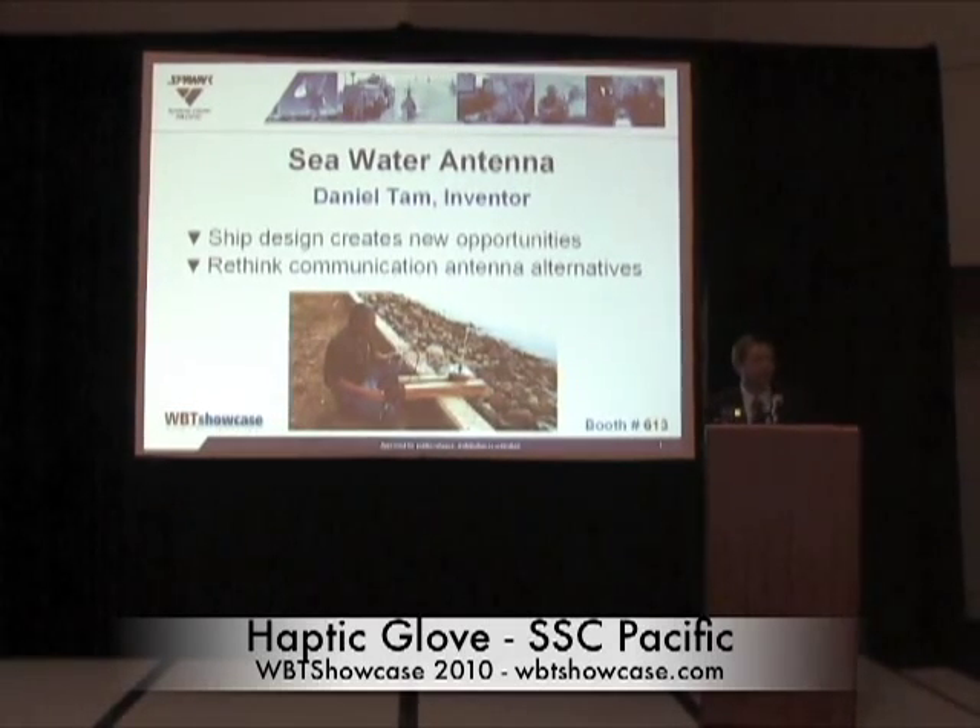Ladies and gentlemen, before I introduce myself, I want to let you know what happened to me during lunch. I was standing in a little room outside the hallway, reviewing my presentations. A lady came up to me and said, 'Mr. Tam, do you do much public speaking?' I said, 'Nope.' She said, 'Are you nervous?' I said, 'Of course not.' And she said, 'Okay, Mr. Daniel Tam, what are you doing in the ladies' room?'